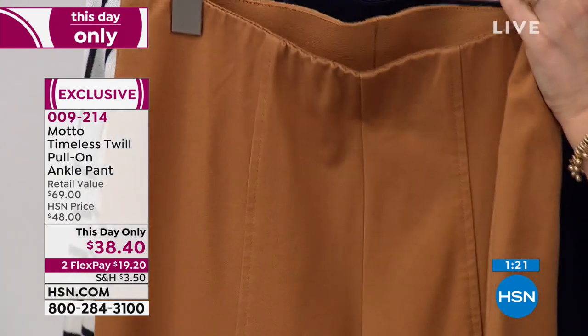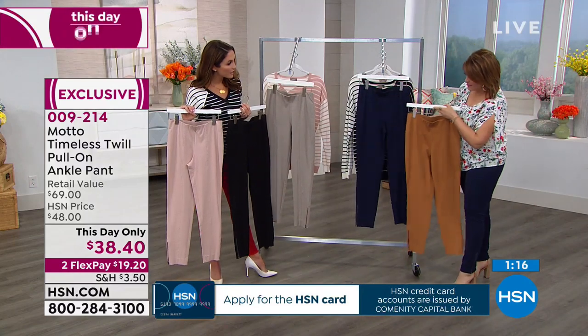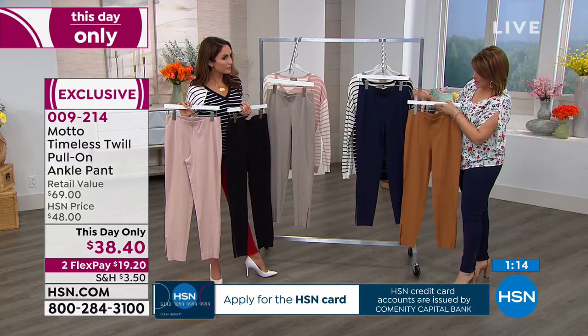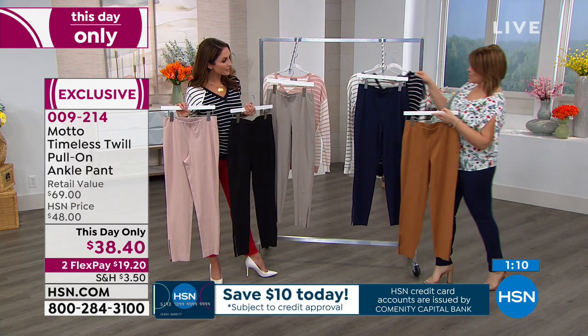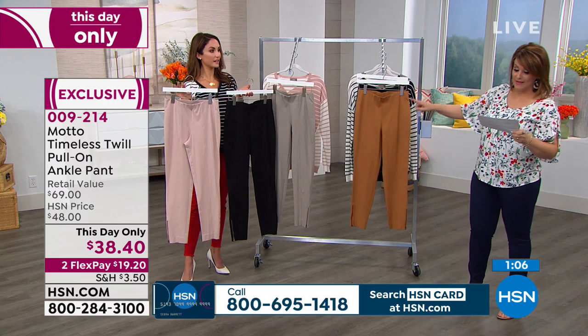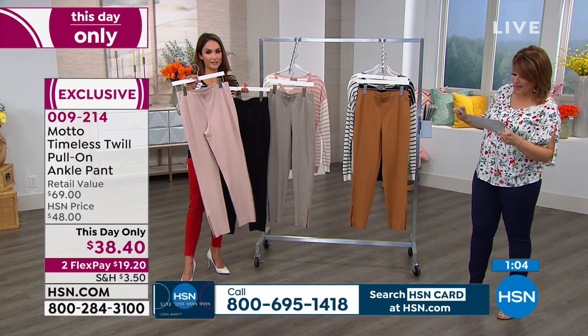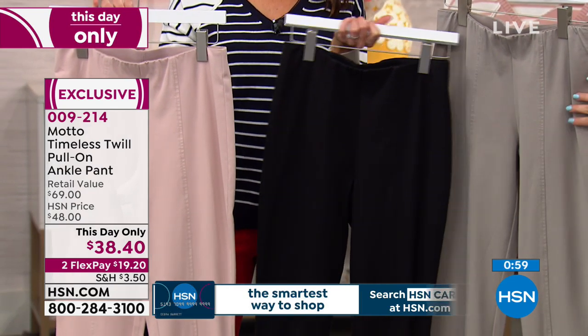Here's your butterscotch, which is a really beautiful, warm, gorgeous color. I love it in the navy, which is the color I chose. Notice how well it goes with that sweater we just did. And then we also have two more colors on Chelsea's side — we've got it available in dusty rose, and then there's the black. And here's your pebble.